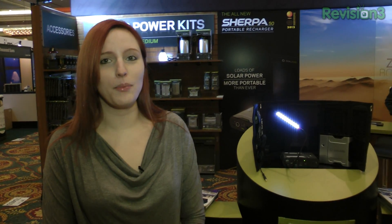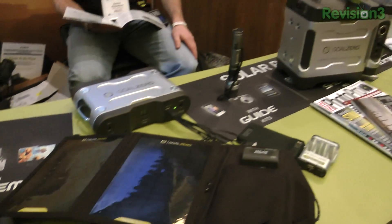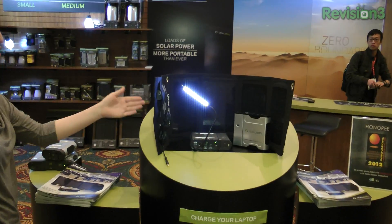Powered by Ford. Hey, it's Nixie and I'm at the Goal Zero booth — these guys are connoisseurs of mobile charging devices. This is their latest model, the Sherpa 50.